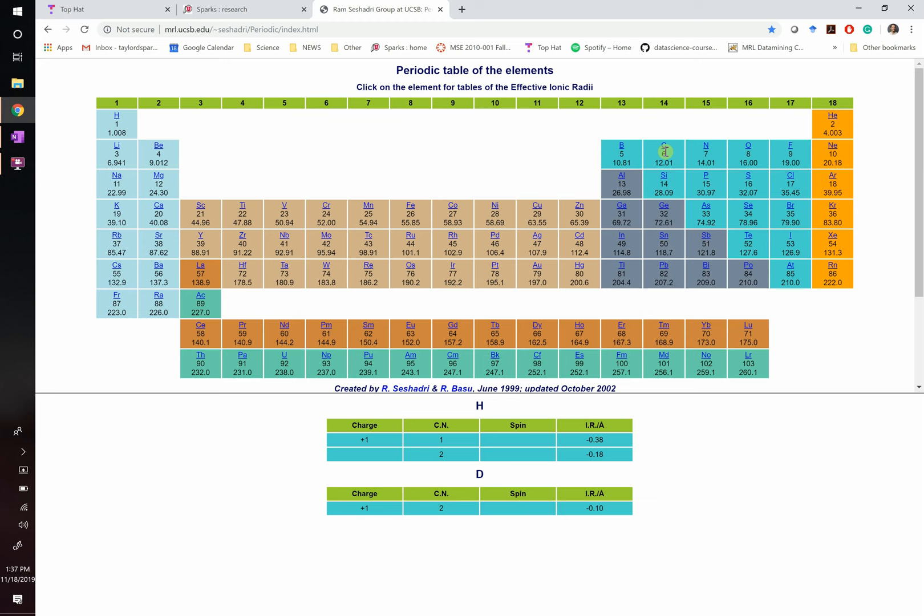We call gallium arsenide a 3-5 semiconductor — a column 3 and a column 5 element. Silicon is a column 4 semiconductor. You can also have 2-6 semiconductors like zinc sulfide. What it's really doing: 2 plus 6 equals 8, 3 plus 5 equals 8, 4 plus 4 equals 8 — you're filling that octet rule. As you go from silicon to gallium arsenide to zinc sulfide, you're becoming more ionic and less covalent, and the band gap is getting bigger. 3-5 and 2-6 are the common ones you'll hear about.